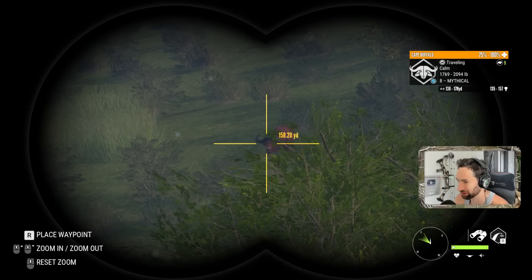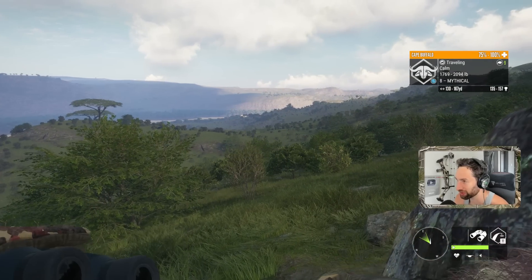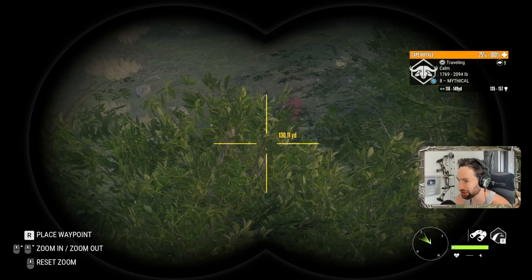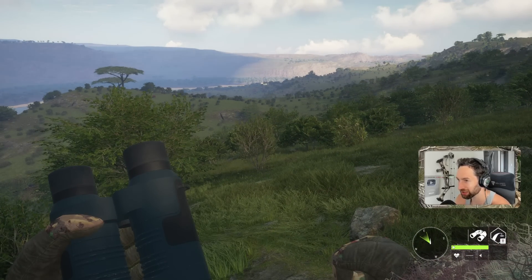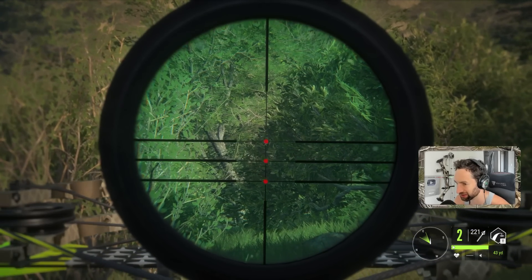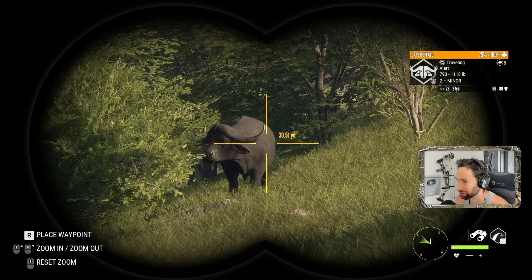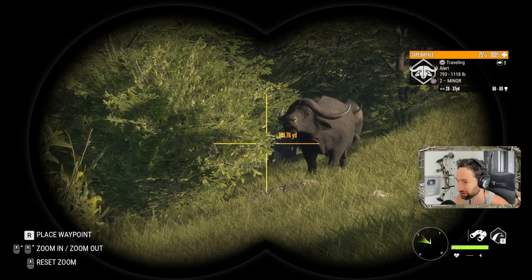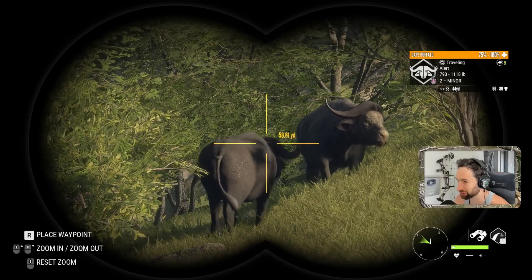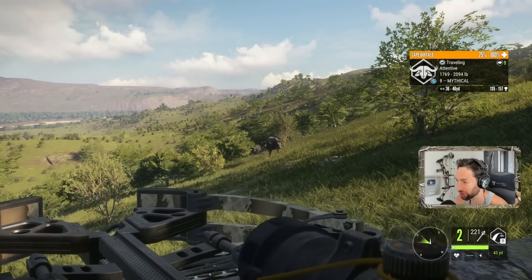That's a massive mythical — estimate 135 to 157. He's kind of working his way in this direction. Oh my god, he's coming in! No way, he's gonna come right in. Let's get ready — zeroed for 40, so if we need to we can just hold high. Use the middle pin for 60. Oh boy, there's one right there. That's our mythical — big red mythical right there! He's 40 yards out!